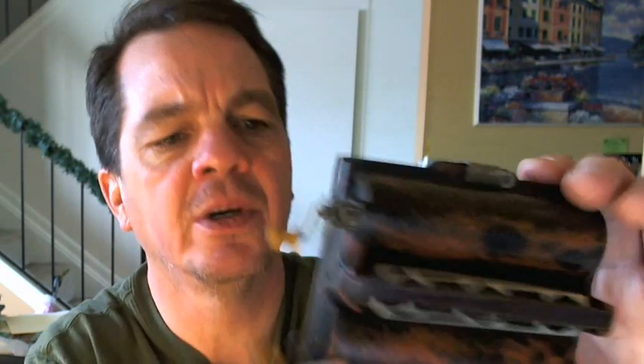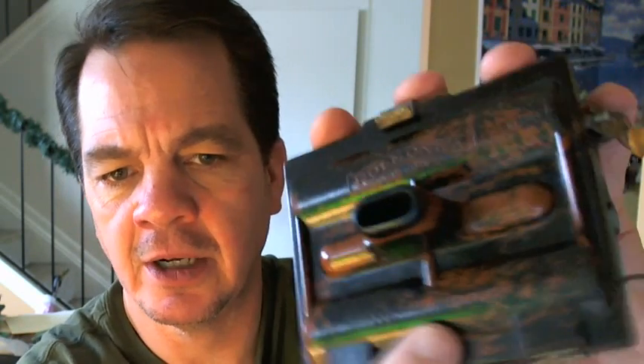It actually says 1928 right here, that the patent was on there. Photographs are much clearer on eBay. Anyway, thanks for your time, take care, and good bidding.